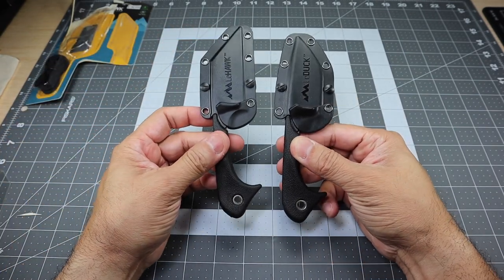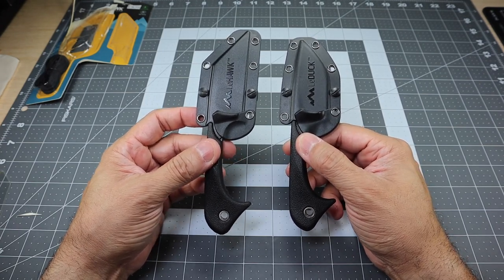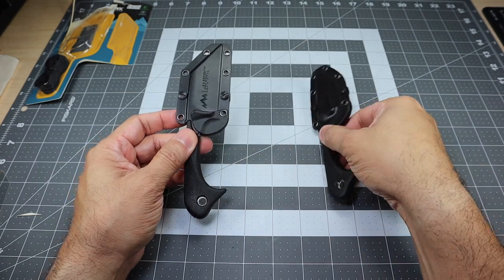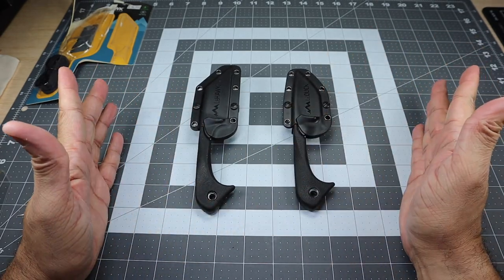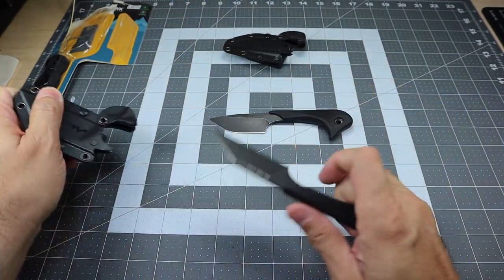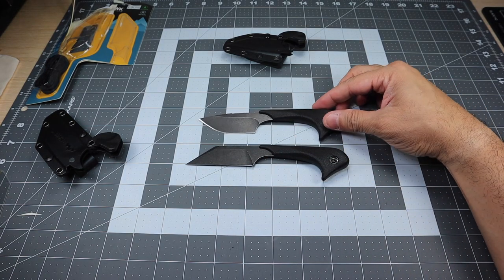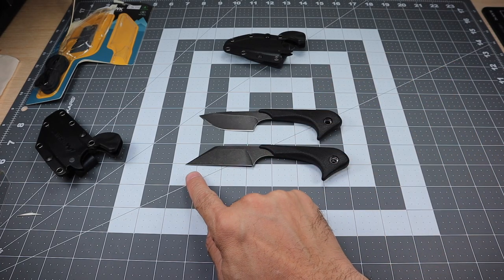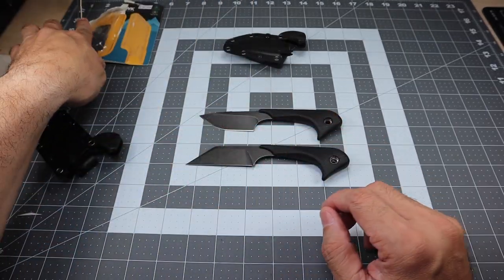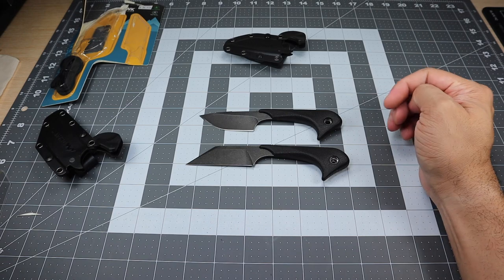So you guys can see them side by side. If you are familiar with the Le Duck and you like that style knife — maybe you have one or have seen it — keep your eye out for the Le Hawk, because I think you will definitely like it. If you don't have one of these and you want to try them out, now you have a couple of different options: the Le Duck with the original blade and the Le Hawk with the wharncliffe style blade. Let me get these kind of lined up — I want to say the Le Hawk is going to be a little bit longer, just a tad. The overall length on this was 6.2 inches, so I would almost say the Le Duck is about six inches and the Le Hawk is about 6.2 inches.